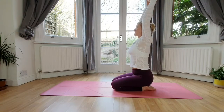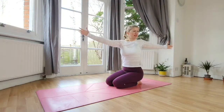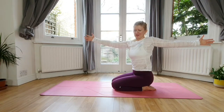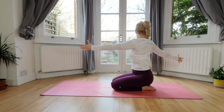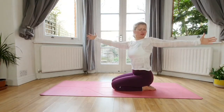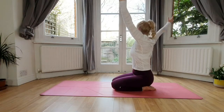Inhale, reach the arms up high, really extend. With an exhale, reach the arms out to your left side — twist and turn as much as you can, don't worry about it. Inhale back to center, exhale open to your right. Inhale center, one more time — exhale open to your left. Inhale center, exhale open to your right.